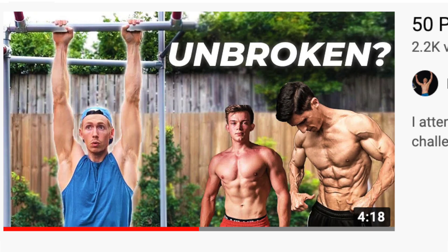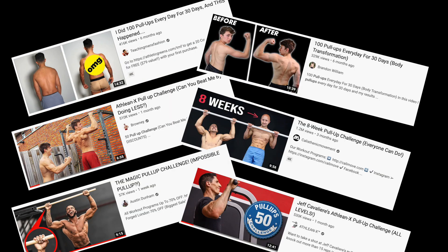Whoever does 50 must be super handsome and cool. Anyway, with so many pull-up challenges going around at the moment, what's a guy gonna do to step it up a level?